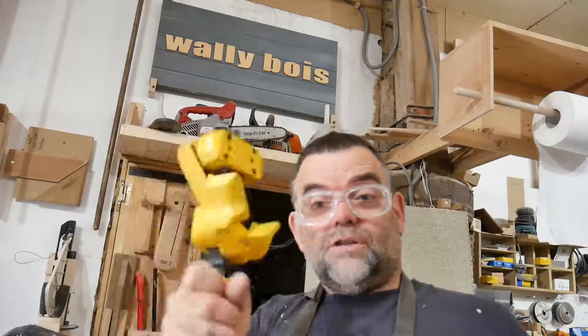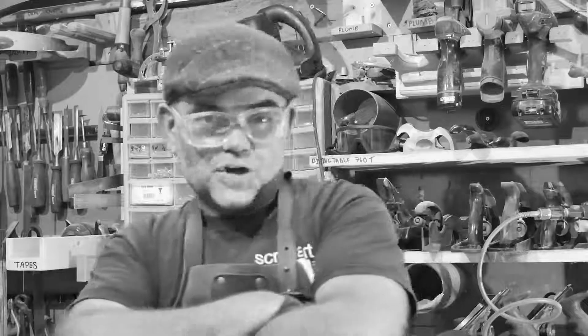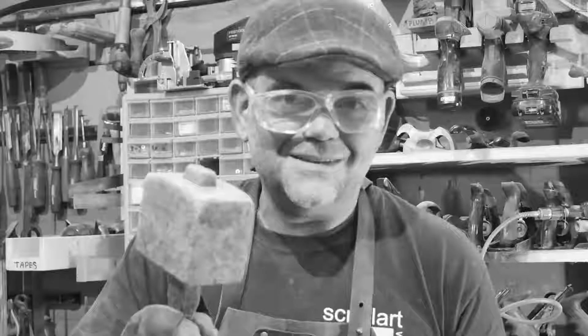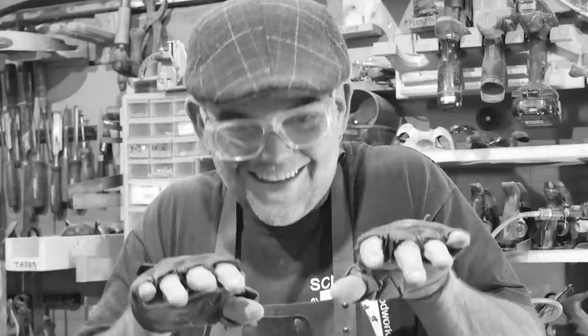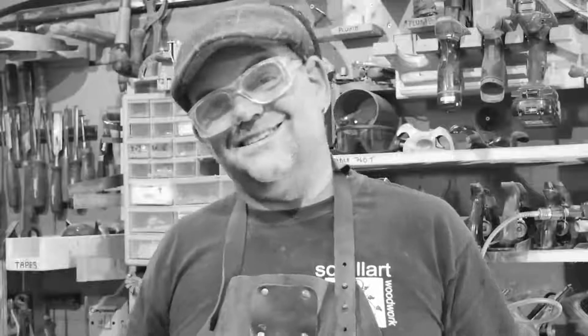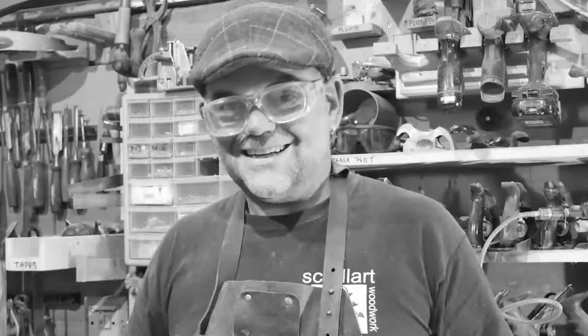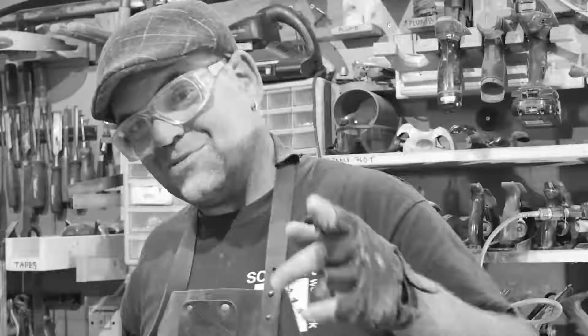Thumbs up if you found this useful, and like and subscribe. Leave a comment if you've got any questions about these clamps. You managed to get to the end of the video, so hammer that like button, hammer that subscribe button, and click the bell so you get notified when I upload another video. Thank you for watching and keep on woodworking, keep on learning.